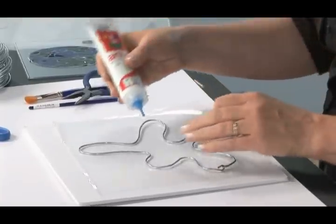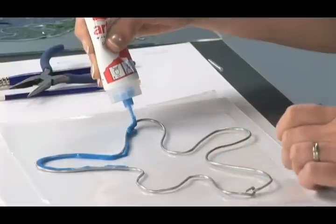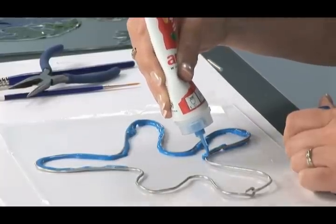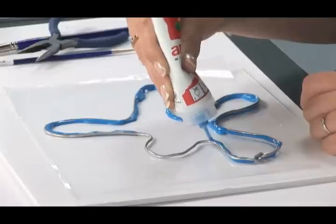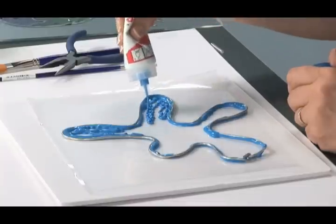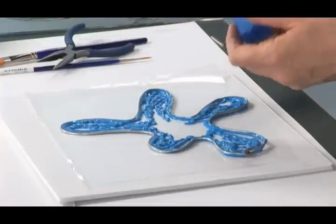We begin by squeezing the Arty Stick paint directly from the bottle. It's important that the paint comes in contact with the wire, so we start on the outside edge. If your hand isn't quite as steady, you can always come back with a brush or a craft stick and push the paint up against the wire shape. If you go over the side, don't worry — that can always be trimmed away later, or you may enjoy it as part of your sculpture. Once you have the contour formed, come back in the center and start filling in more paint. You can always come back with a brush and spread the paint out — you'll use less paint that way.